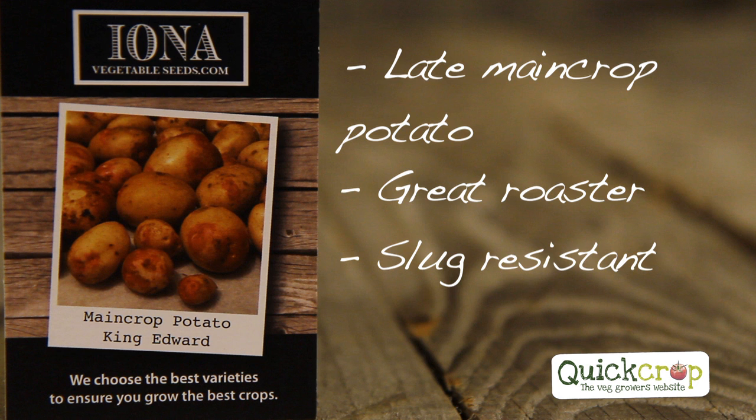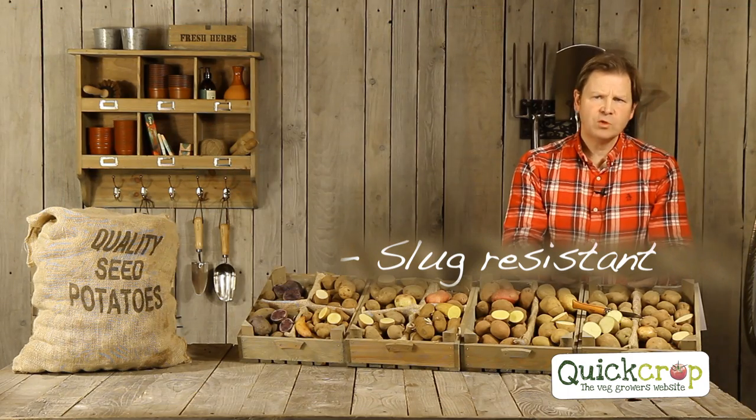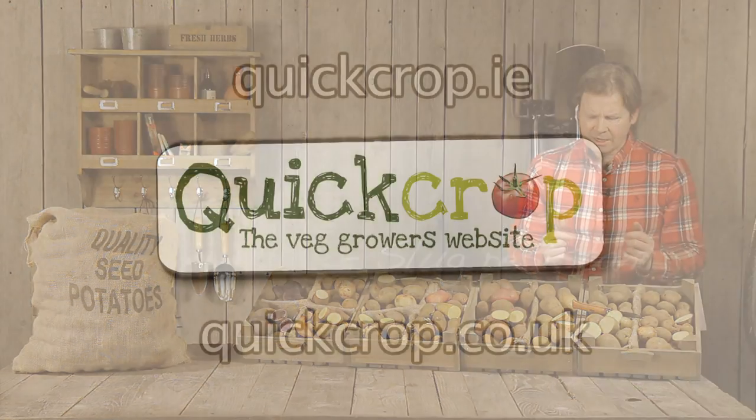That's why people use it at Christmas. It's quite a white creamy potato, but one of the great things about it is its slug resistance, which can be an issue with potatoes. So that's your King Edward.